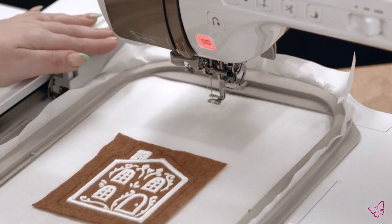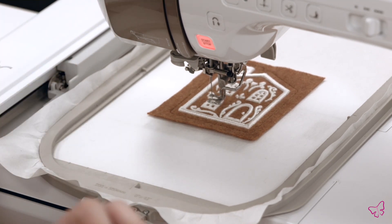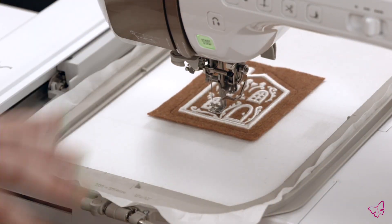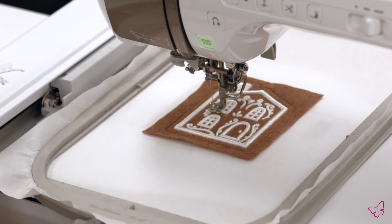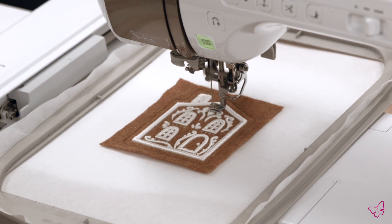If you have any little fuzzies remaining, I'll show you how to get rid of those at the very end. For now let's continue with our ornament. Return the hoop to the machine — this design specifically has some extra really small dots that are a little too small for puffy foam, so you'll see that they have their own embroidery step. Go ahead and run that step now. Your design may have these or may not — be sure to follow the machine steps indicated in the tutorial.